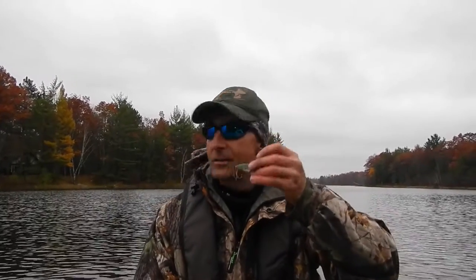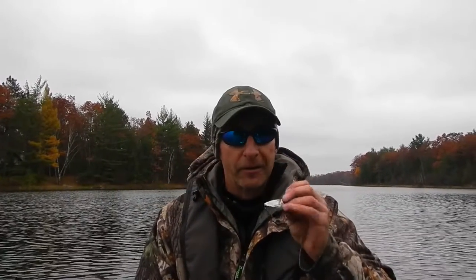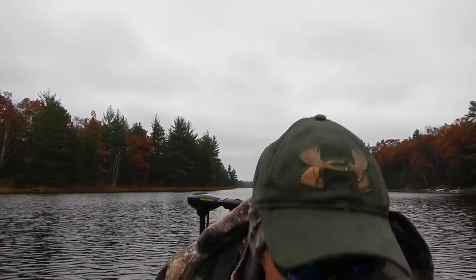I got my bait back, which is good because it's my last one. There's more on order, but that's the last one and it's been a really good bait. Not only did I get my bait back just a few minutes ago, but my new improved plug knocker is making me money.